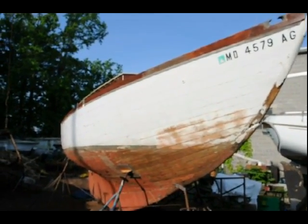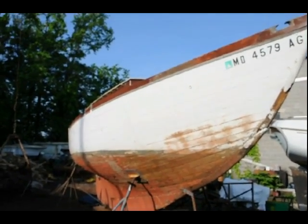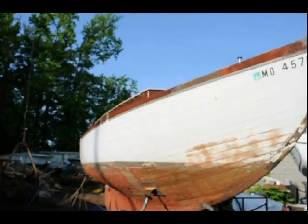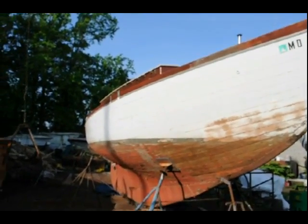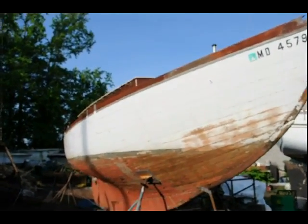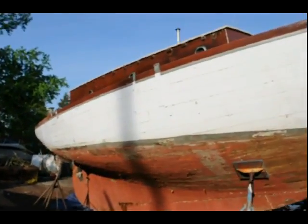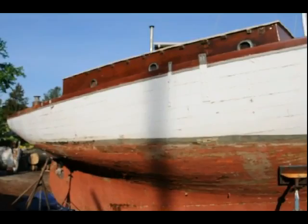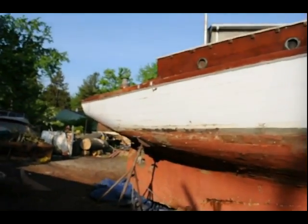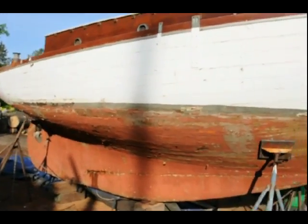Today we're doing a restoration of a 1941 Mahogany Sloop. We'll be sandblasting with walnut shell — environmentally friendly, capturing and closing properly. Pressure is 90 PSI, 185 CFM compressor. You can see there's a lot of years of paint on there, and it needs to come off down to bare wood. What we're going to do today is go through the steps of how to blast without damaging a hull.